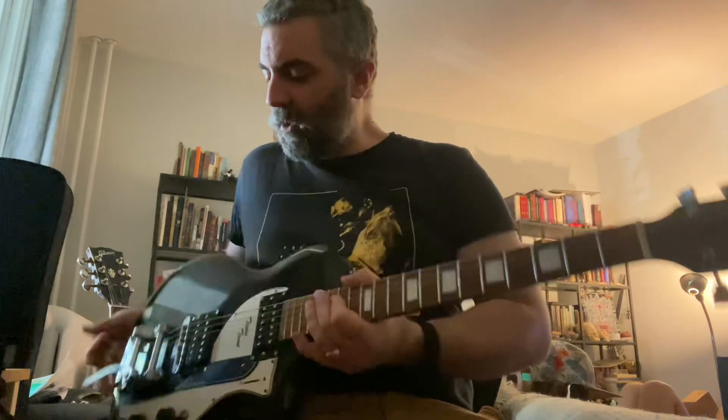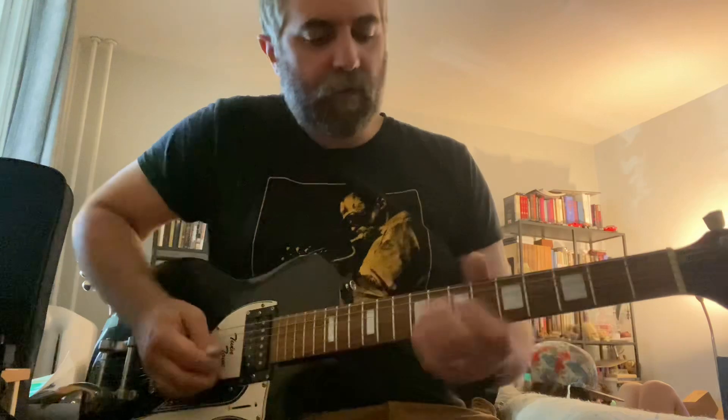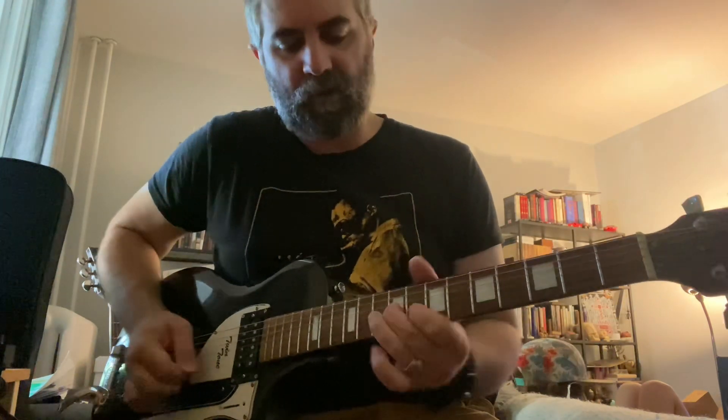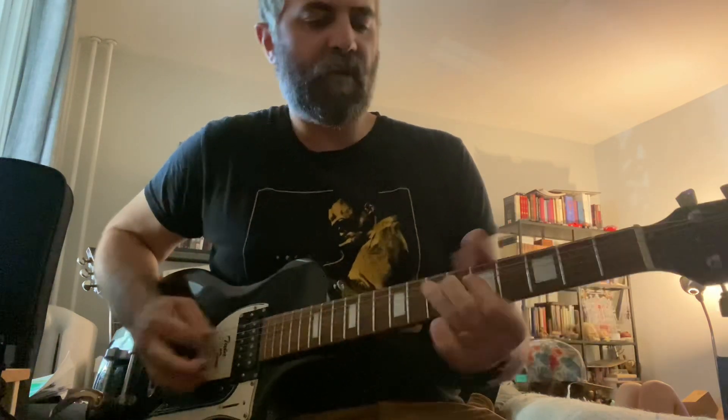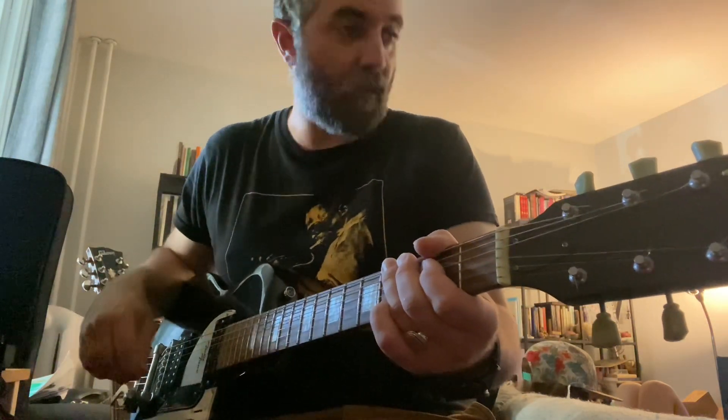He'll have to let me know how that is, but again we've got the Airline Twin Tone — dual humbucker. Hopefully that works for him tonight. Just a quick little video — take it easy.